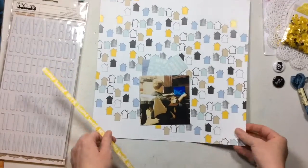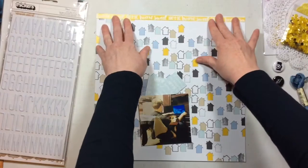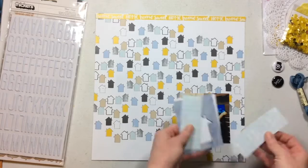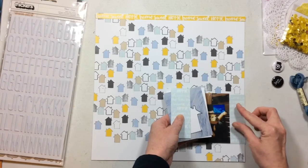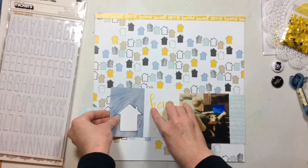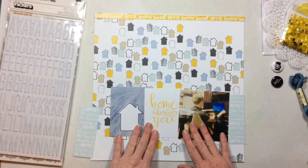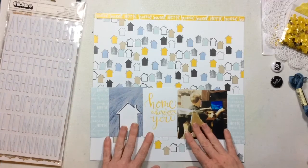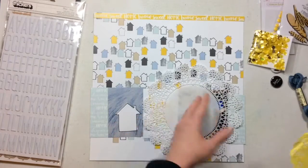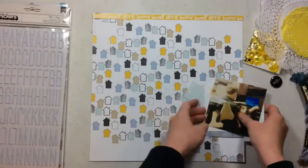I was so excited to use this kit that I started cutting stuff apart before I turned my camera on — I kind of forgot to turn it on. So what I'm showing you here is what I've chosen and my plan for this layout so far. I took this house paper — it is so cute — cut the branding strip off, and I'm going to put the branding strip up at the top. I'm going to use two doilies for the background.